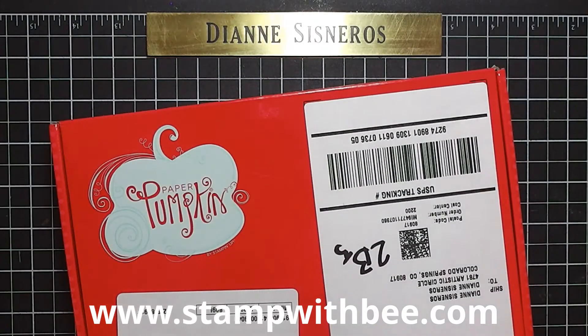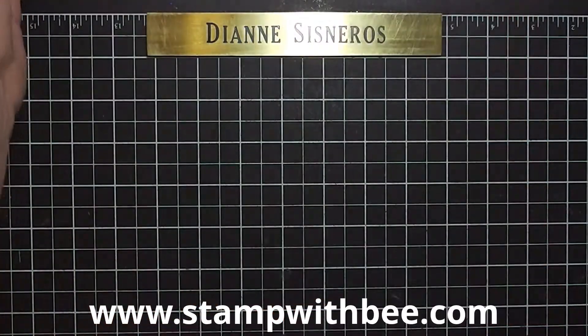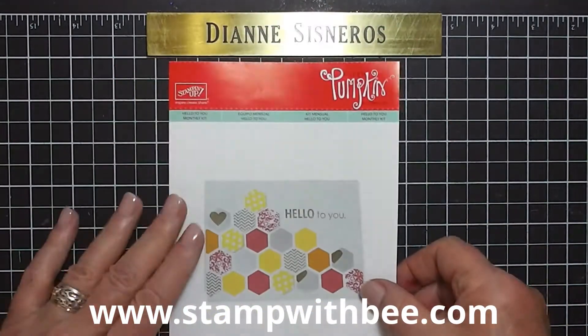Hi everyone, this is Diane Cisneros. Today is Tuesday, June 18th, and I just got my paper pumpkin in the mail about an hour ago, and I wanted to show you what we're going to make this month.